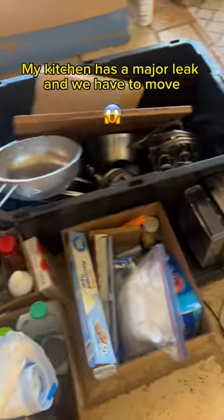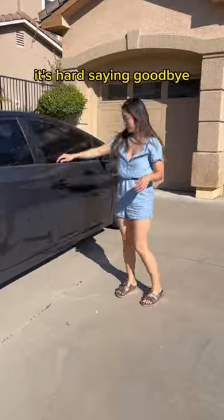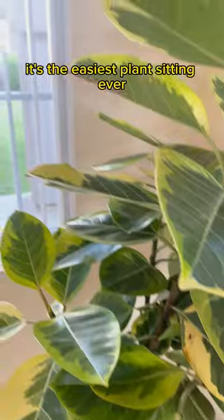Speaking of water, my kitchen has a major leak and we have to move out, so some of my plants have to go to my friend's house until we figure out our next move. It's hard saying goodbye, but I'm not worried at all — she literally doesn't have to do anything. It's the easiest plant sitting ever.